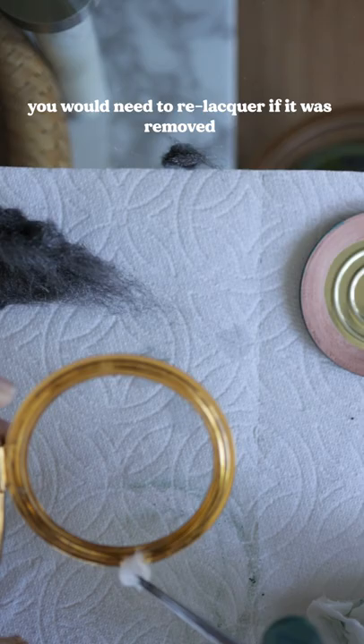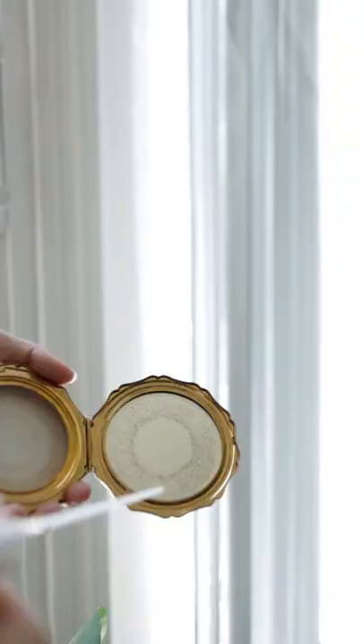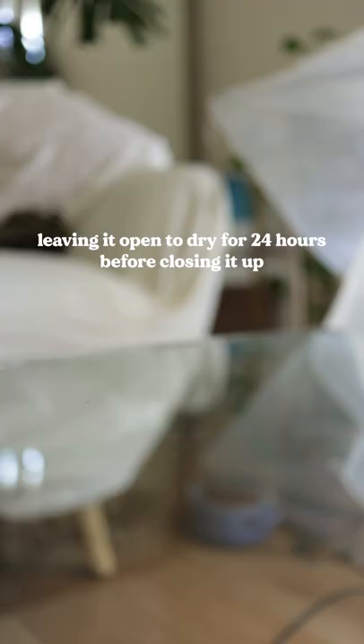If there's any rust, remove it at your own discretion because it can remove the surrounding lacquer that's protecting the metal underneath. Then I go in with the dust cleaner to blast off any dust that would be in the crevices.